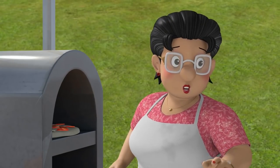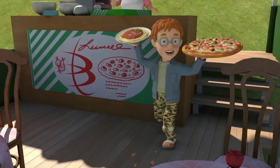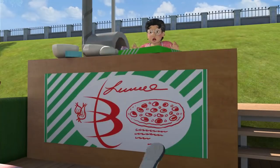Forget about the football, Norman. Just be careful with the... What? Ow, ow, ow!